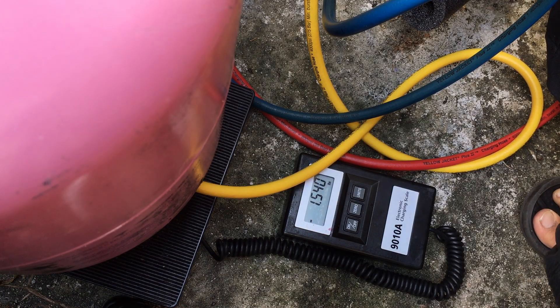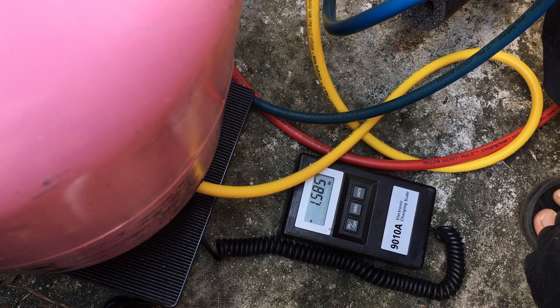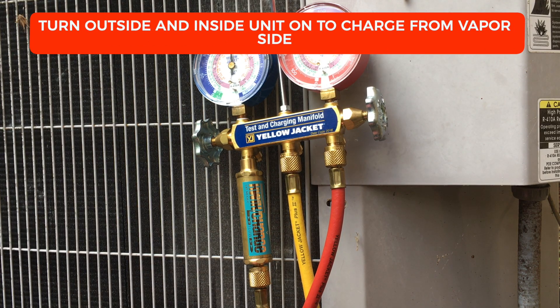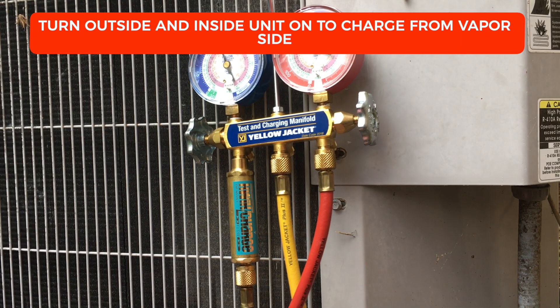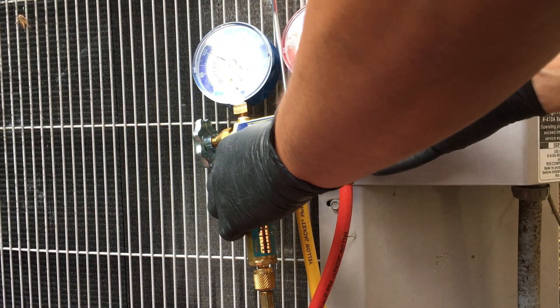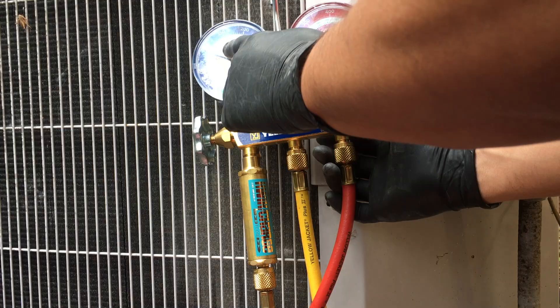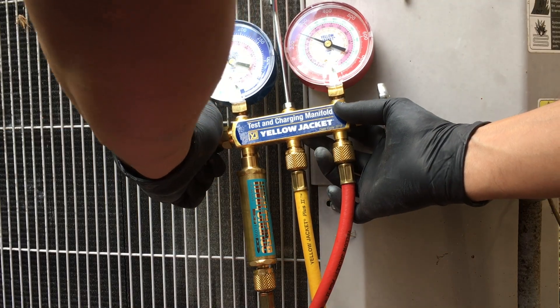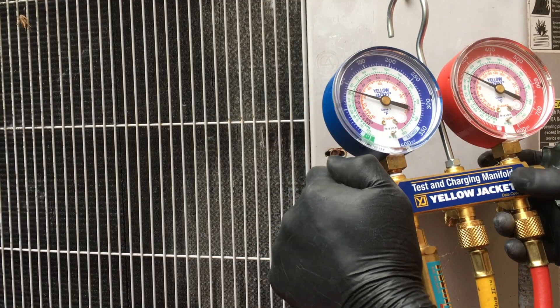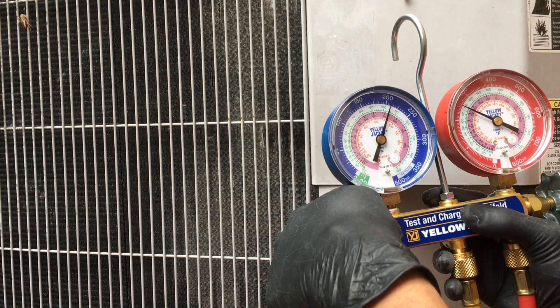At this point it's not going in very much — just a little bit but very slow. So now I'm going to have to charge it from the vapor side because it's not taking much. You can see it's still below 30, so I'm going to go ahead and charge the unit more.